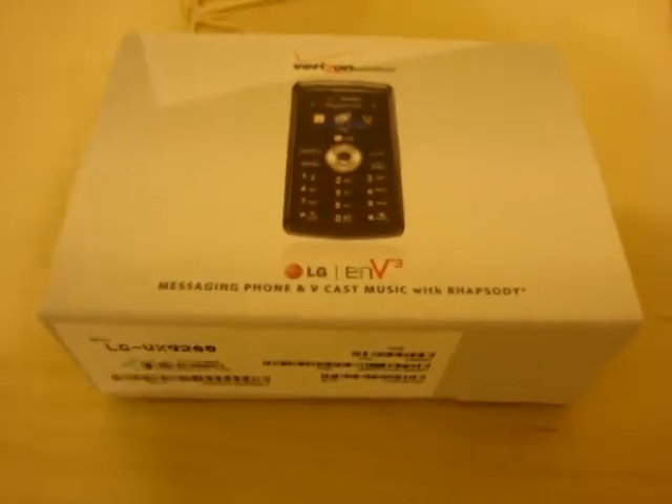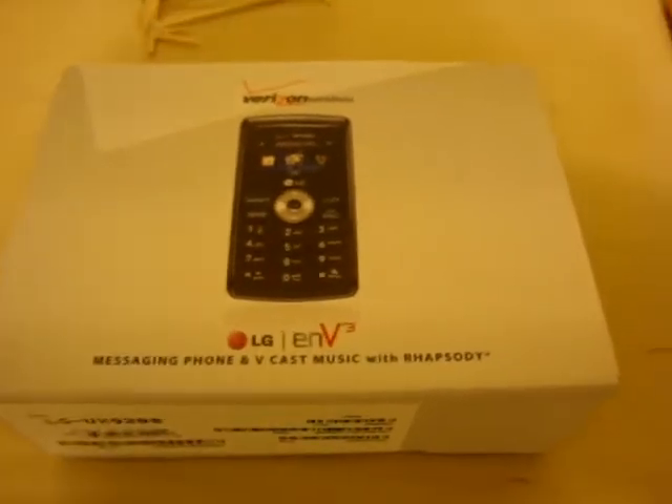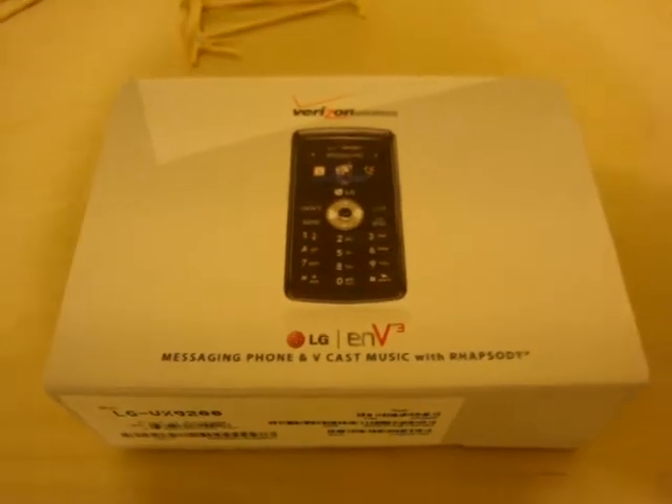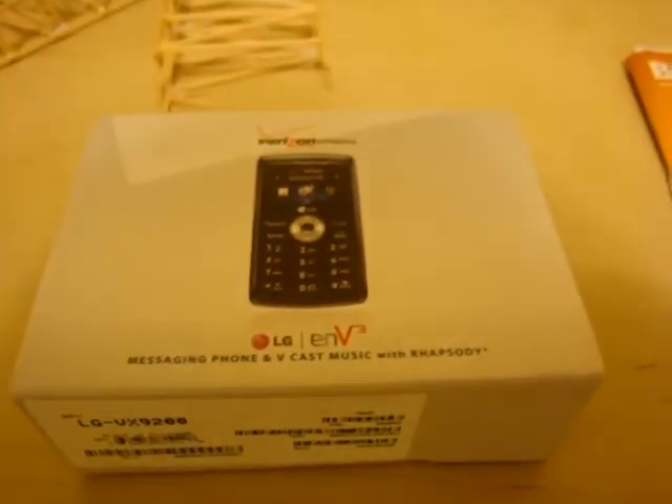Hey guys, got a new little toy today. I lost my phone about two months ago, so I'm going off to college and need a new phone, so I was looking around.